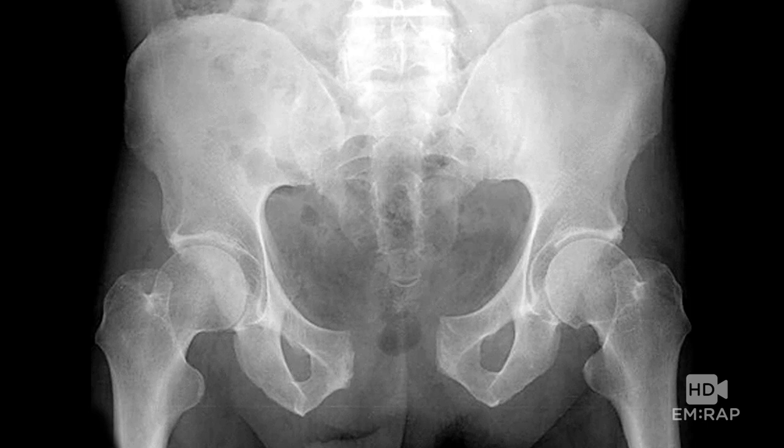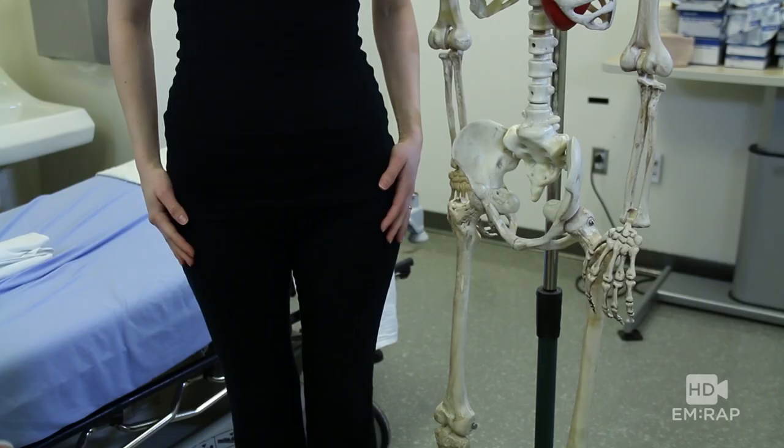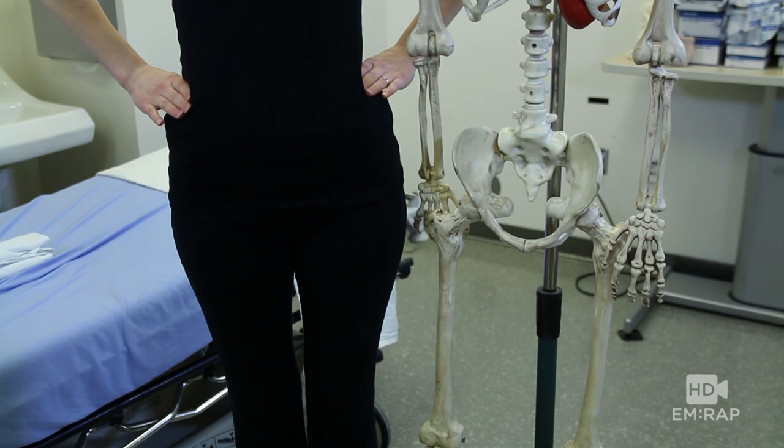To stabilize this nasty open book pelvis fracture and reduce hemorrhage, you're going to want to place a pelvic binder. The most common mistake is to place it too high, so let's review the anatomy.